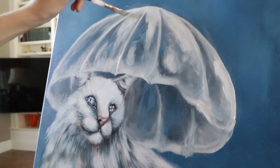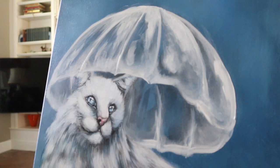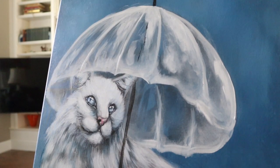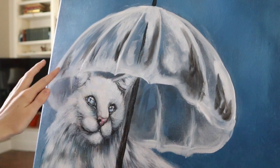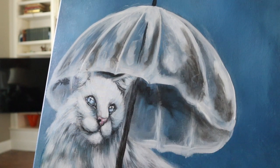I'm smudging out any areas where I want it to be a bit softer. Then I'm mapping out the handle of the umbrella, adding a little spike at the top and trying to keep it as straight as I can. Doing this freehand is a little tricky, so you might want to use a ruler or a stick to keep you straight. Then adding in some more shadows into the umbrella itself using black and smudging it out with my finger.